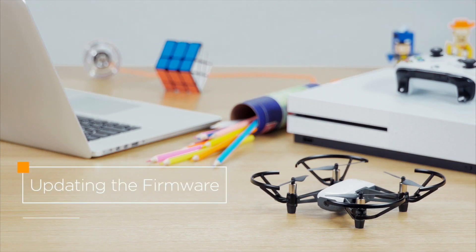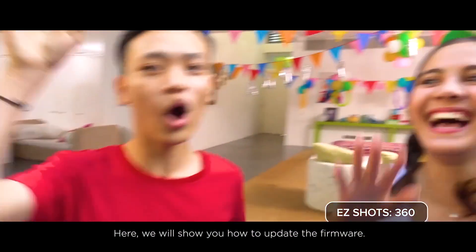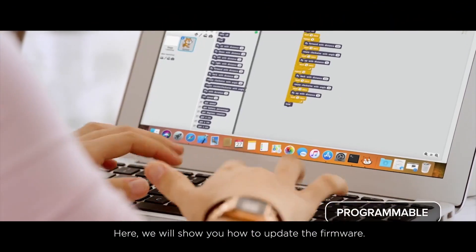Tello: how to update the firmware. Updating the drone's firmware makes the Tello more stable and fun. Here, we will show you how to update the firmware.